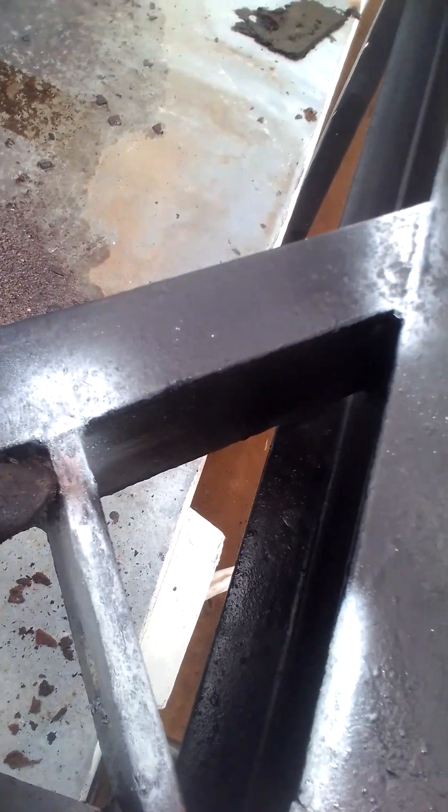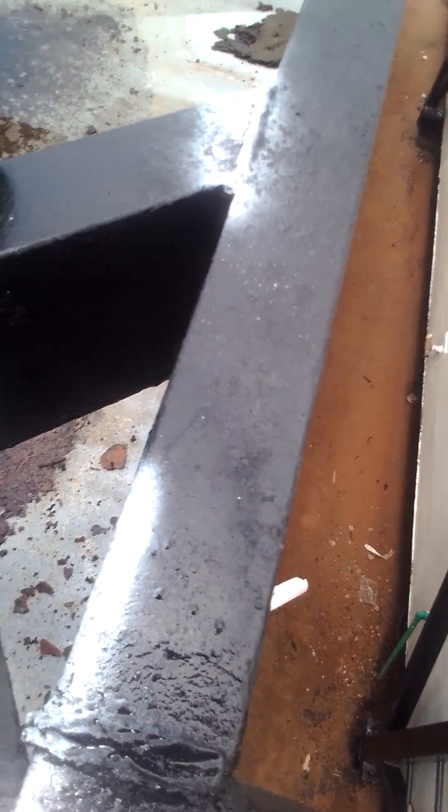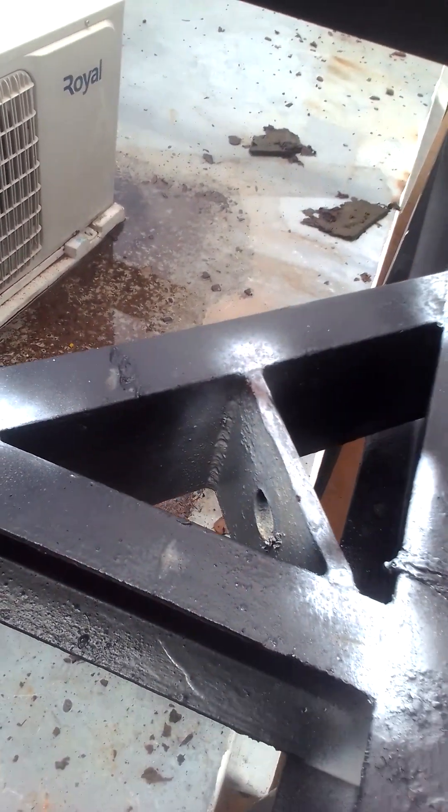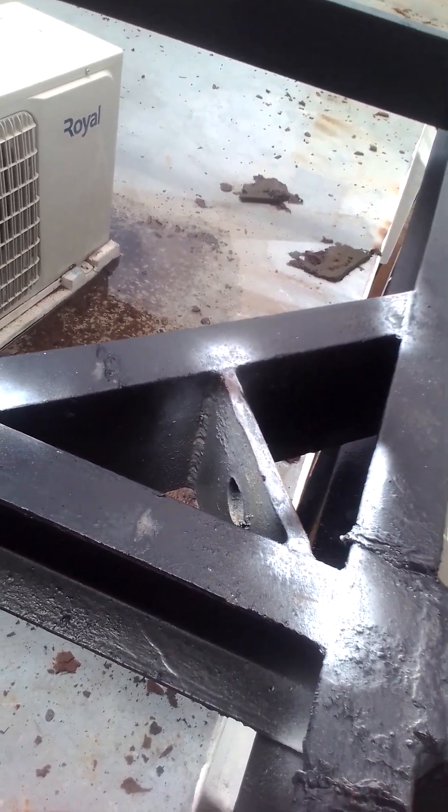You look at it to check for discontinuity — that is, a crack. You also look at this point and check. That is how you detect a crack on a wetted area.